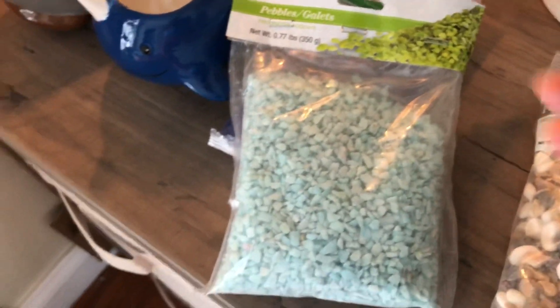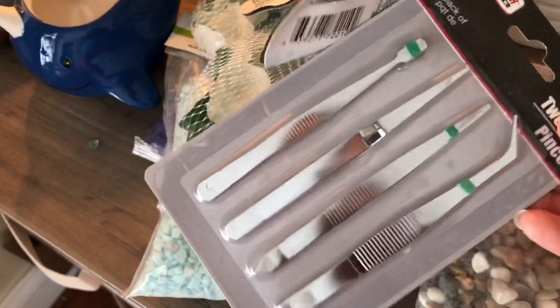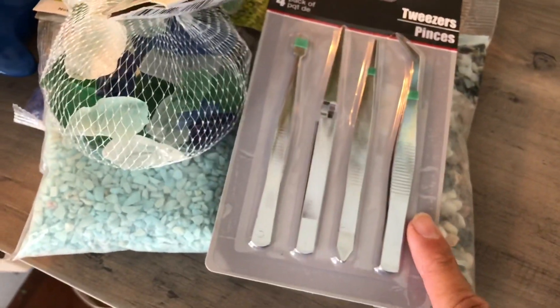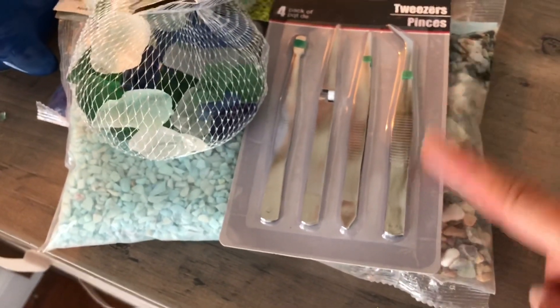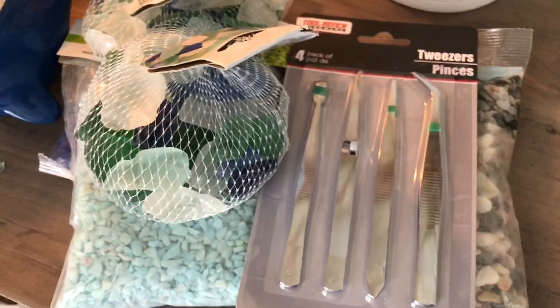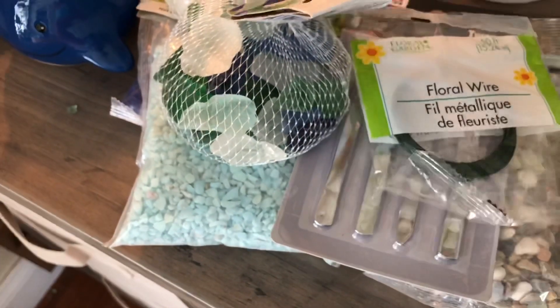Then I got some glass — two bags of the glass. I like getting these because it's only a dollar and I let them roam around outside a lot. They do get a little rusted, but for a dollar they last a good while. And then I got some floral wire, and that's pretty much it.